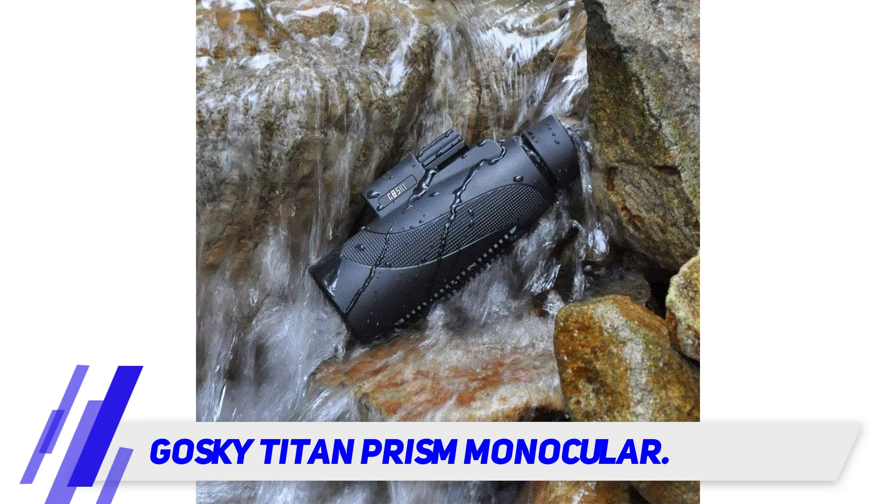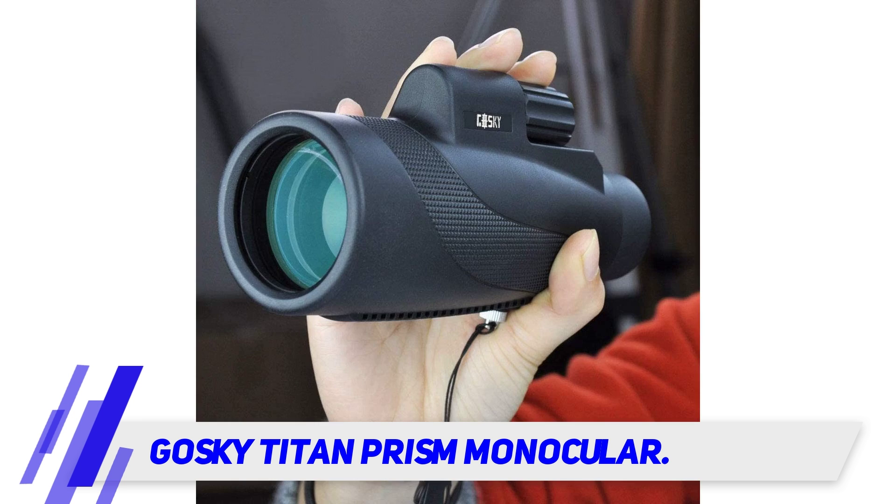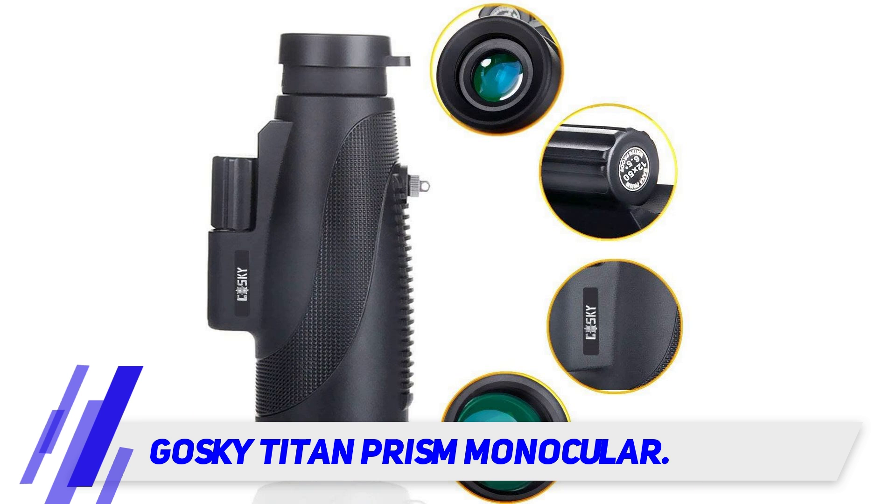With a 12 by 50 magnification, this scope is a perfect tool for a variety of outdoor activities like bird watching or wildlife viewing. Goski's pocket monocular has a solid body that features shock absorbing rubber.